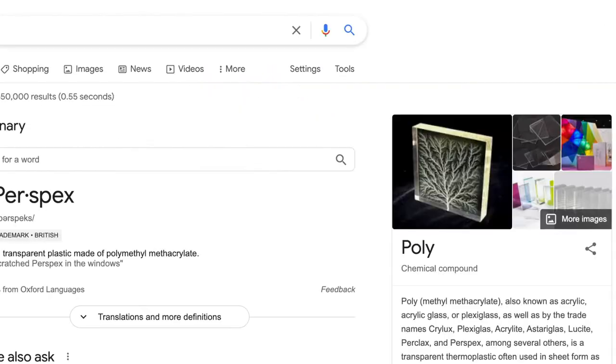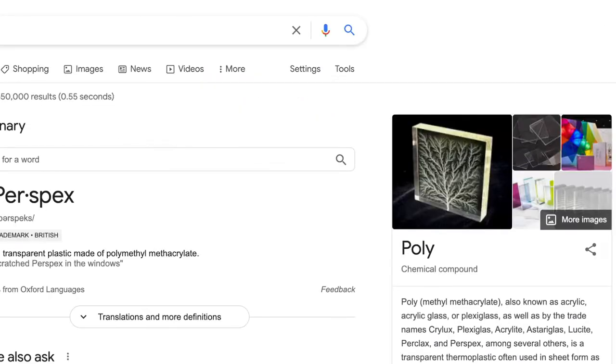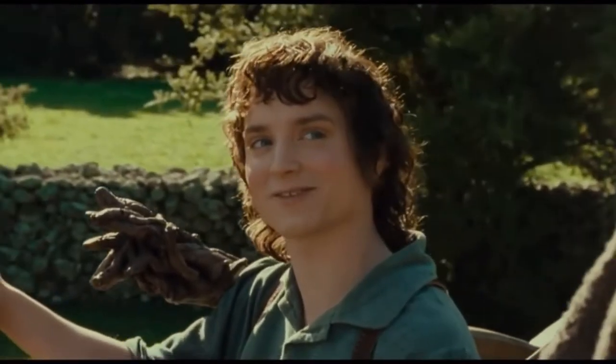What the heck is Perspex? It's just a fancy way of saying plastic. Yeah, real helpful. Alright then, keep your secrets. Scubaverse, if you want to get a video that's going to make a million views, tell the world how you did that.